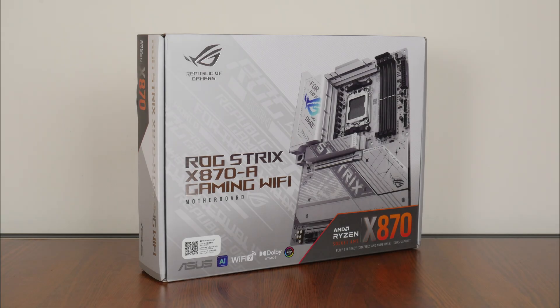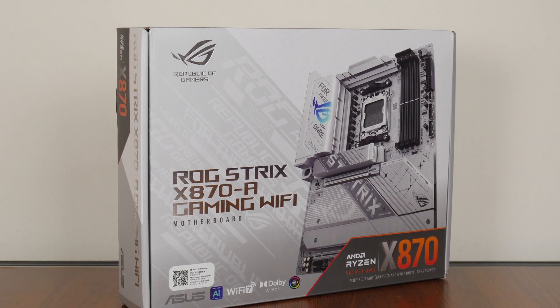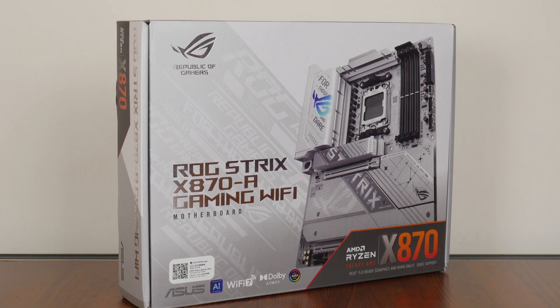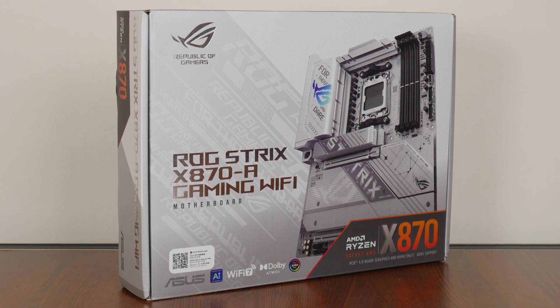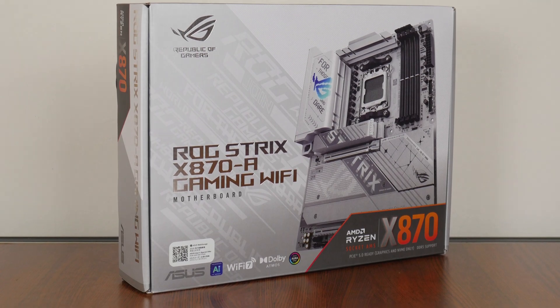For today's video, we'll be taking a look at a motherboard from ASUS that sports the brand new AMD X870 chipset, the ASUS ROG Strix X870A Gaming Wi-Fi. Sporting support for the latest Ryzen 9000 series of processors, as well as the Ryzen 8000 series of APUs and the older Ryzen 7000 series of CPUs, we'll be taking a closer look at the specs of this board to see if it's any good. Let's get started.